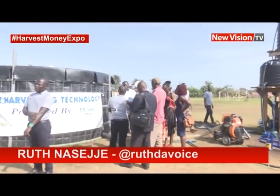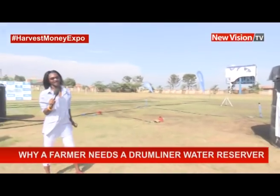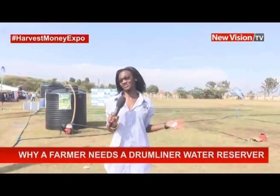One thing farmers in Uganda need to know is that they need to store water and beat the climate — the funny weather that happens in Uganda. You can never know when the rain comes, you can never know when the sun comes.